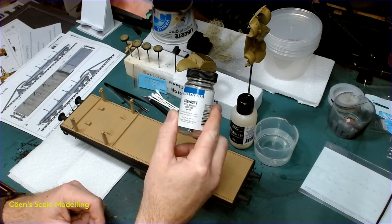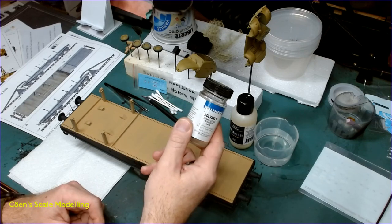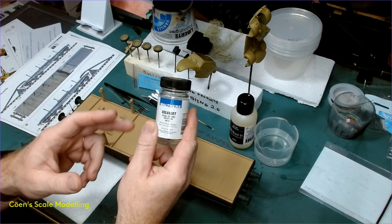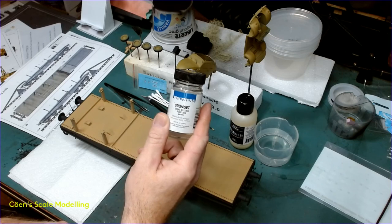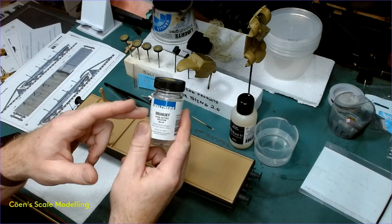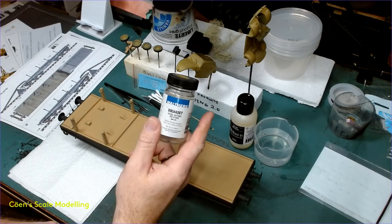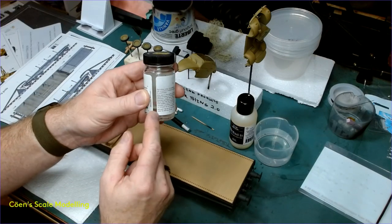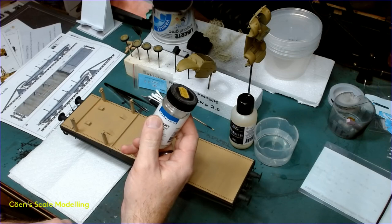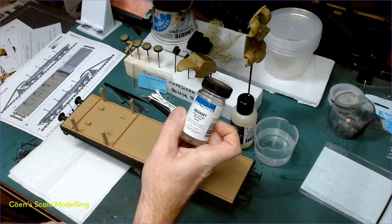This is what I use - Walther's Solva Set. It's pretty easy to get in North America, not so easy to get in Europe. I just use it because it's what I've been using for about 20 years - this is my third bottle and each bottle lasts me about 5 years. When I first started ordering them they were $2 a bottle, then they went up to $5.99, and this one was $10.99 about 5 years ago.